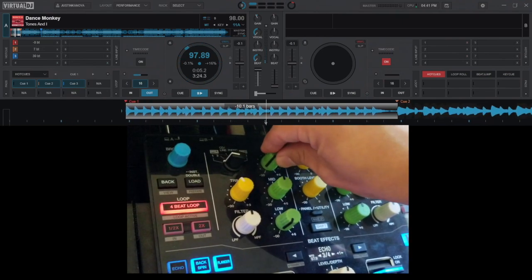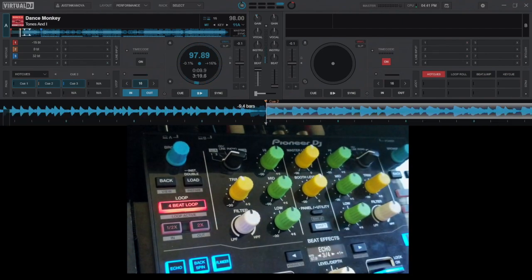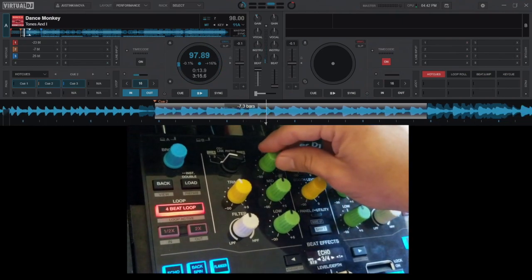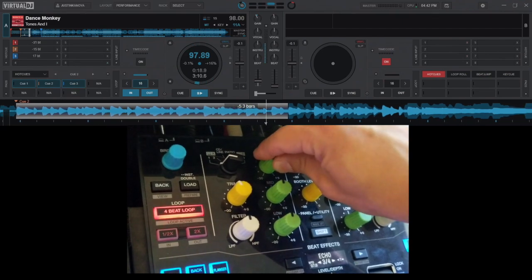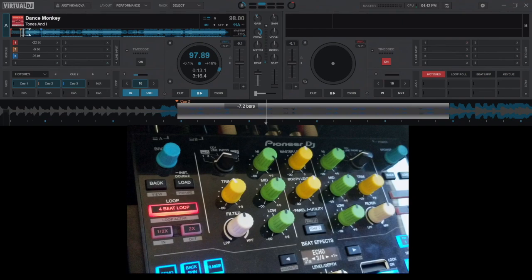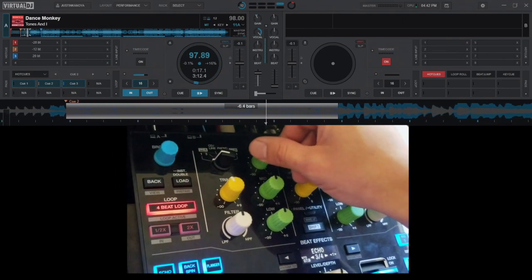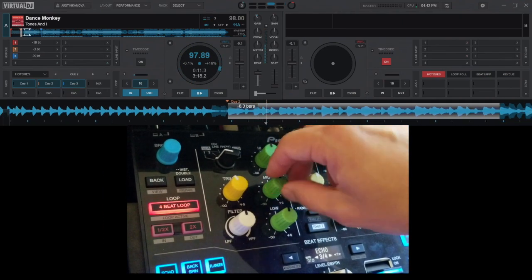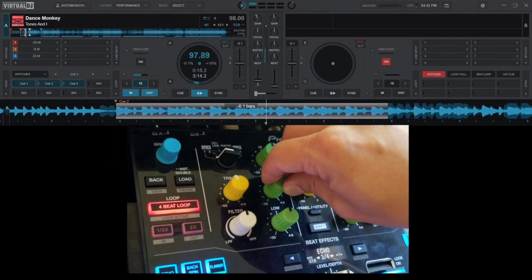And now we'll bring in the vocal. If I just want to isolate the vocal, I'm going to pan the vocal knob to the right. And I can take it right back to the instrumental if I want.